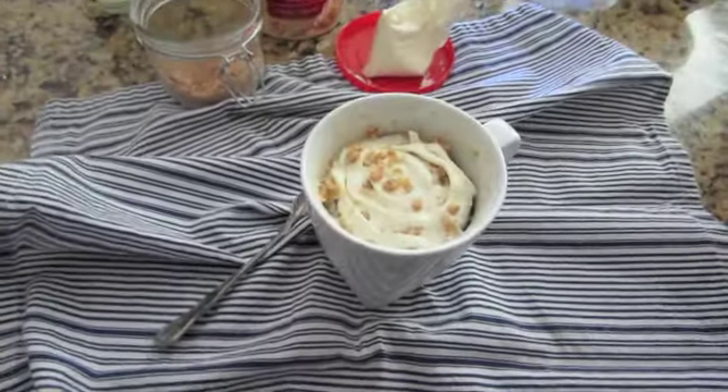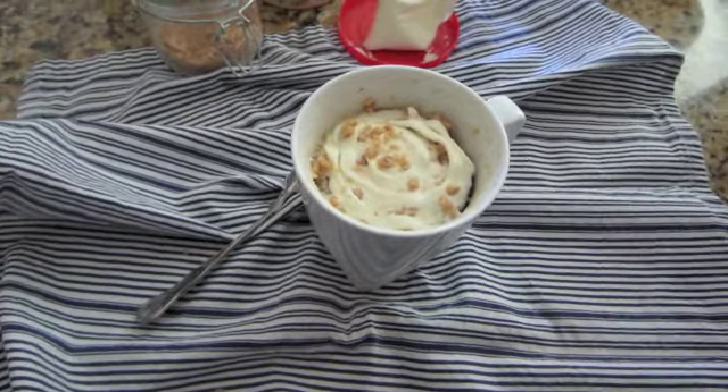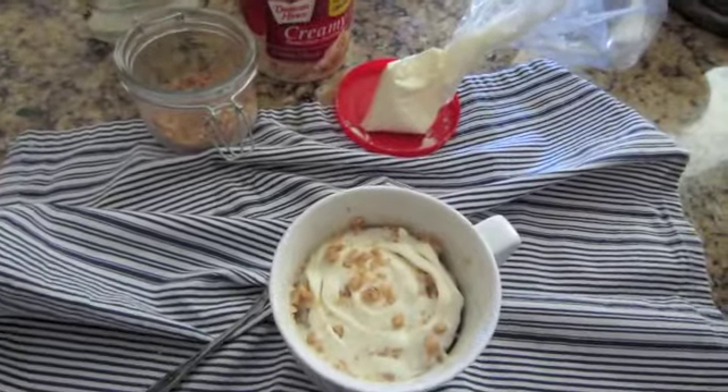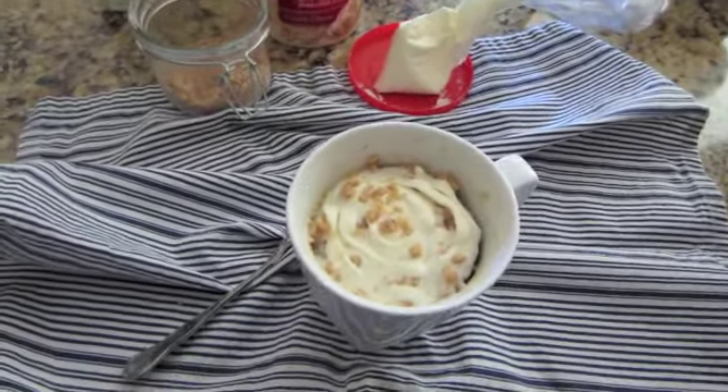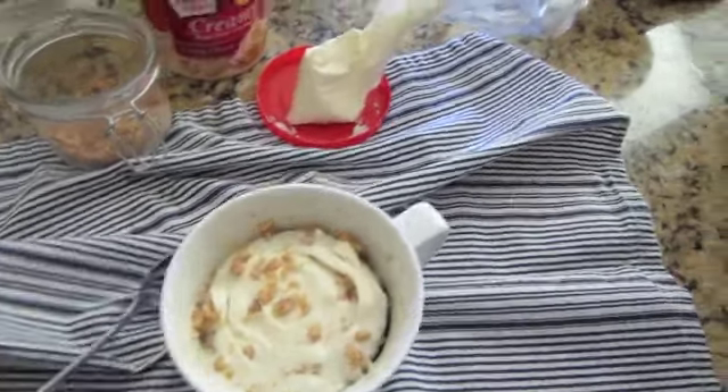Oh my gosh, you guys, it was in the microwave on high for one minute and 20 seconds. It puffed up. I added a swirl of cream cheese frosting and a little bit of toffee bits to the top, just for a little crunch.